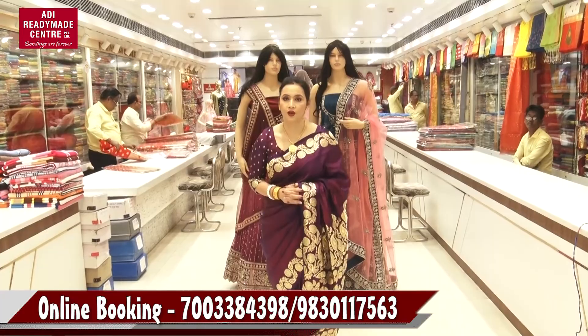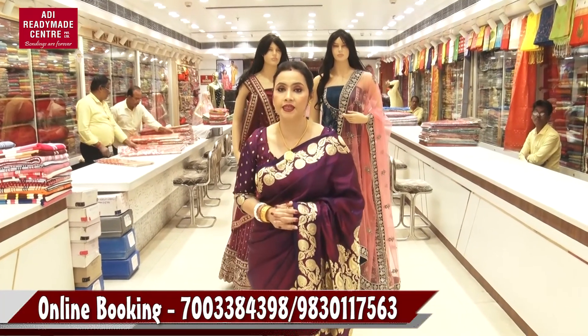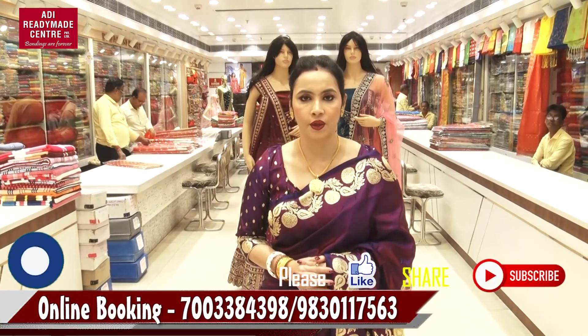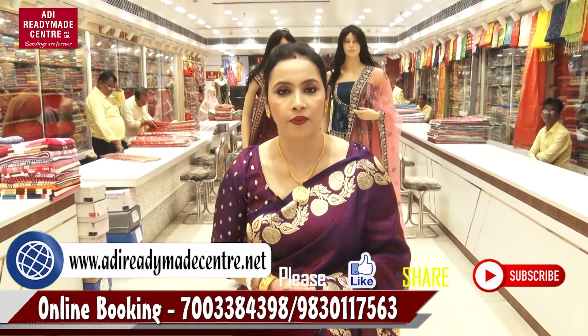Follow us on Facebook, Instagram, or YouTube. We are on the website www.adiradimacenter.net. We are also very happy to see you at Adiradima Center.